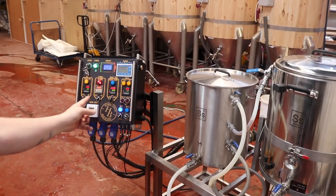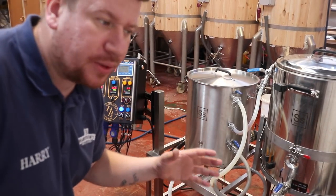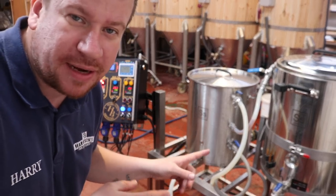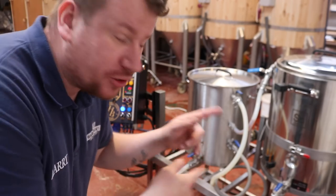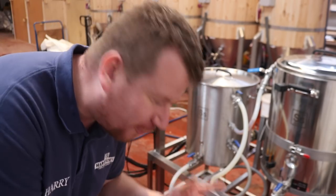The alarm's going off for the mash but at the same time I have to start the transfer for the big kit, so I'm just going to let this mash for another five or ten minutes — shouldn't be a problem. Then we'll come back and start the transfer on this kit. It's a bugger doing two jobs at once, I always do it to myself.